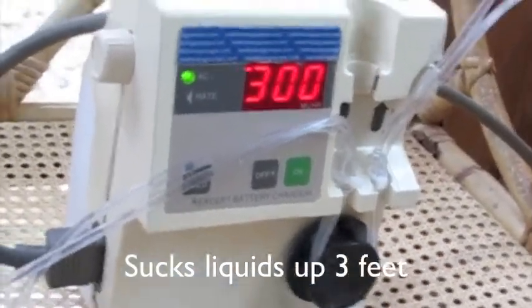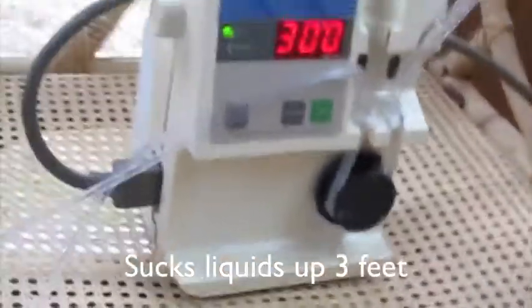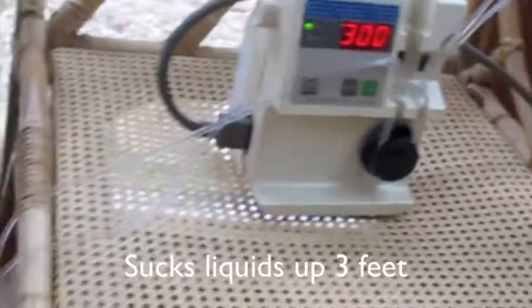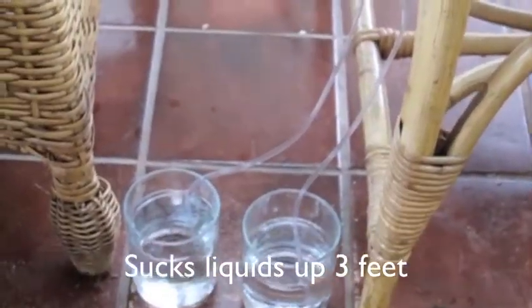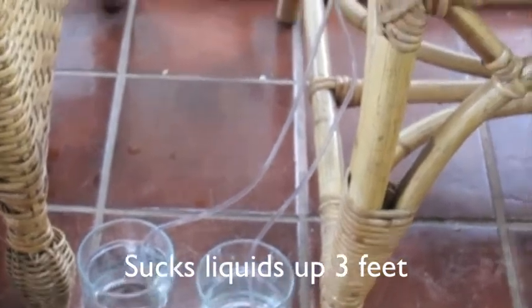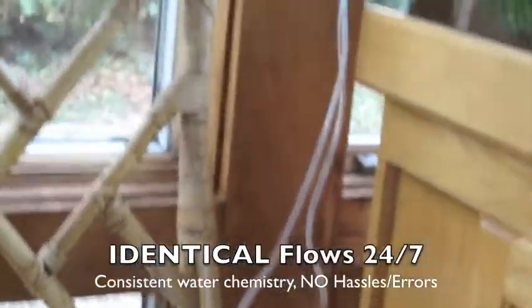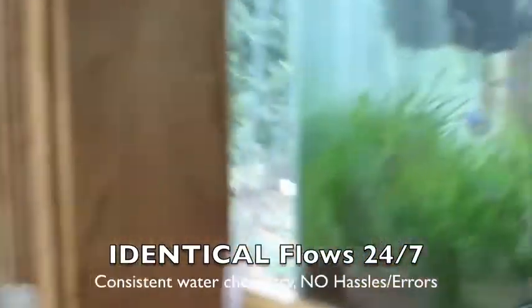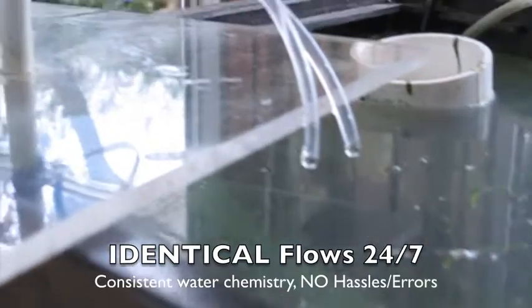The pump is able to pull material up from a short distance. It's pulling the material up from two different drinking glasses and pumping here. Then the two different materials would be going up into your aquarium as shown here.